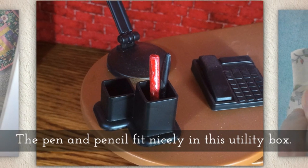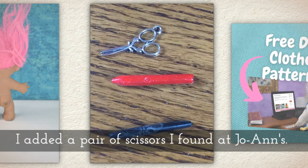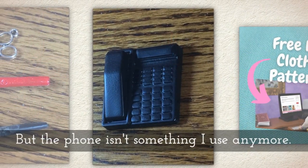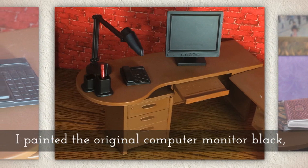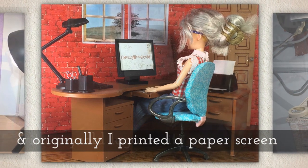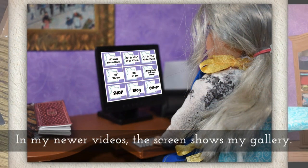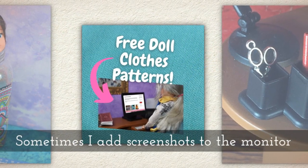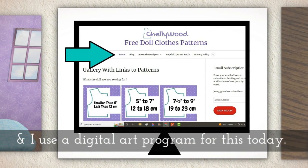The pen and pencil fit nicely into the little utility box that came with it, and I added a pair of scissors that I found at Joann Fabrics in the jewelry section. The little phone in the office scene I really don't use much anymore. I painted the original computer monitor black and originally I used to print a paper screen with my old logo on it, but I've changed that — in my newer videos the screen shows my gallery and it's not a paper screen. Sometimes I just add screenshots to the monitor using a digital art program.